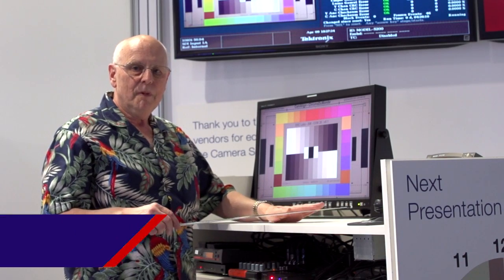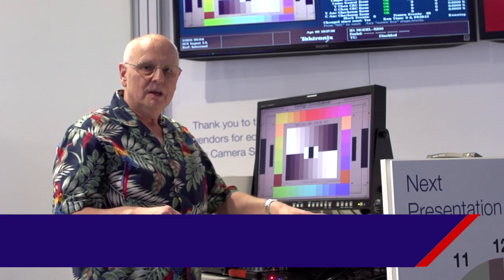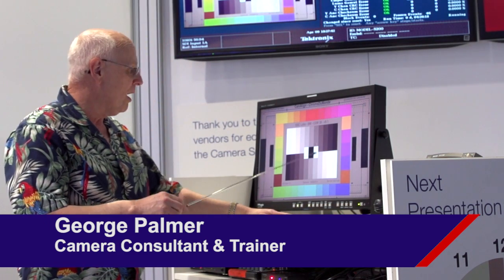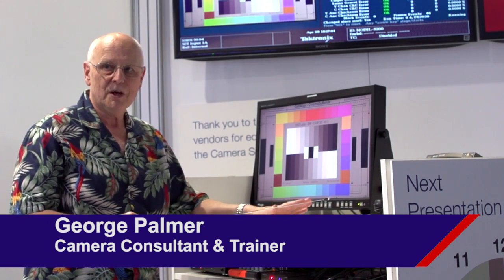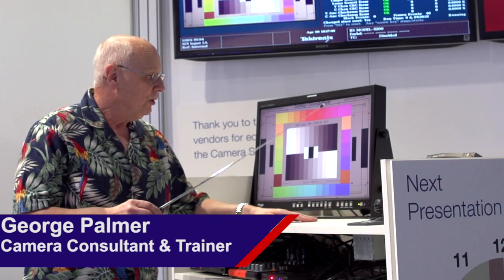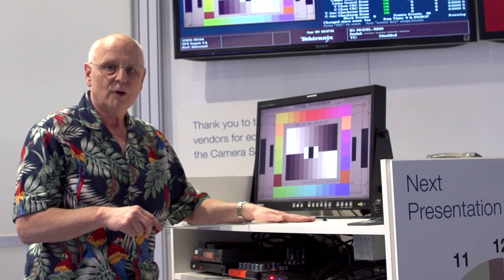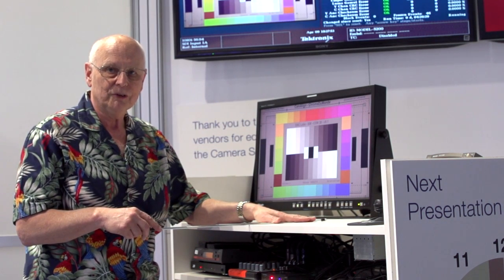Today I'm going to show you a basic practical setup for any three-channel color camera. You can also use it as a daily or weekly routine setup for any of your studio cameras or field cameras.